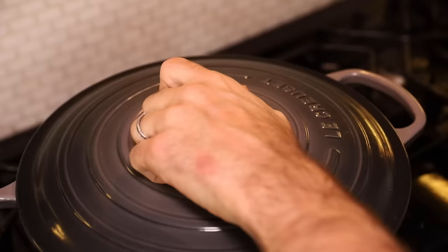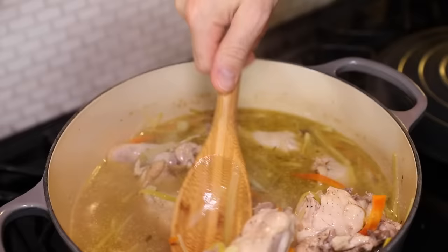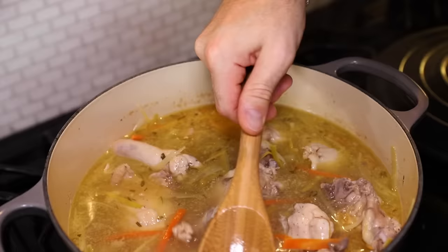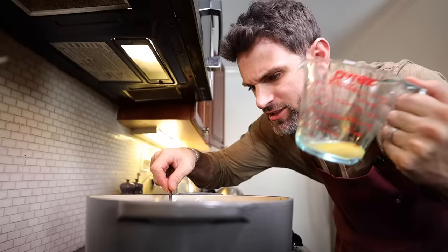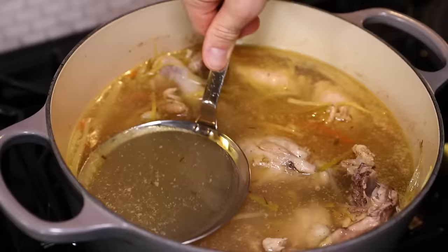Cover it. Let it do its thing for 25 to 30 minutes. After 25 to 30, the chicken's got to be cooked — it will be cooked when the thighs are pressed and you can see clear juices rather than colored juices. This chicken is done. With the heat off, I'm just going to let it hang out for 10 to 15 minutes — it's going to pick up a little more flavor. Next up, I got to degrease — skim the scum, skim the fat. Whatever you see, get rid of it.